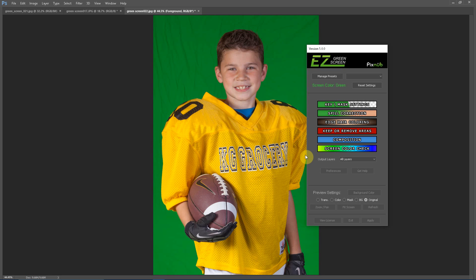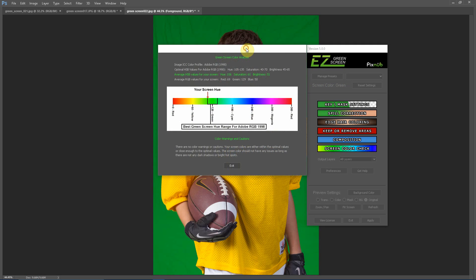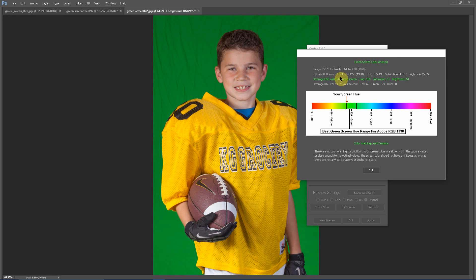Another new feature in Easy Green Screen 5 is the screen color check. This gives you a quick analysis of the color and lighting of your screen. The top section shows the average color values for your screen and the optimal values for the color profile you are using. The middle section shows where the hue of your screen falls in the color spectrum and whether it's within the optimal range for green screen or blue screen. The bottom section shows any warnings or cautions for your screen color or lighting, and flags any possible extraction issues that could result.